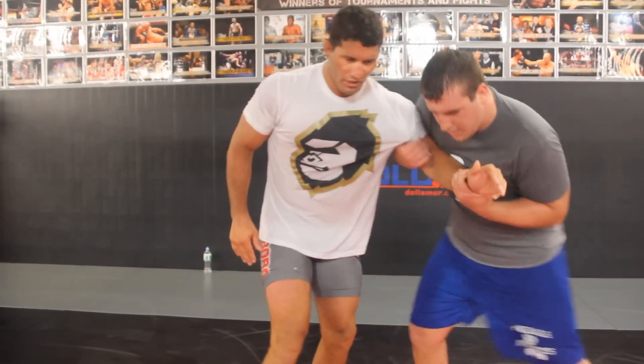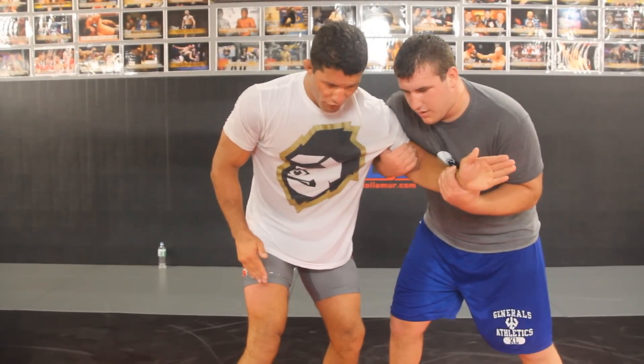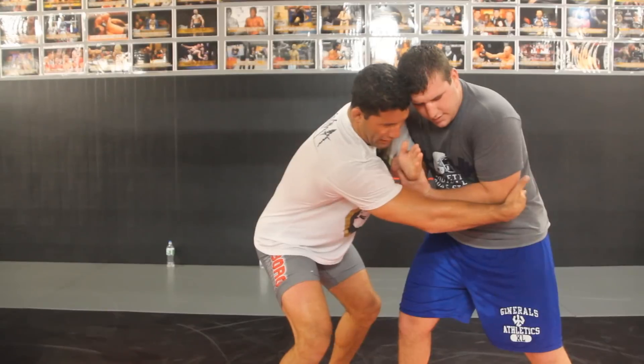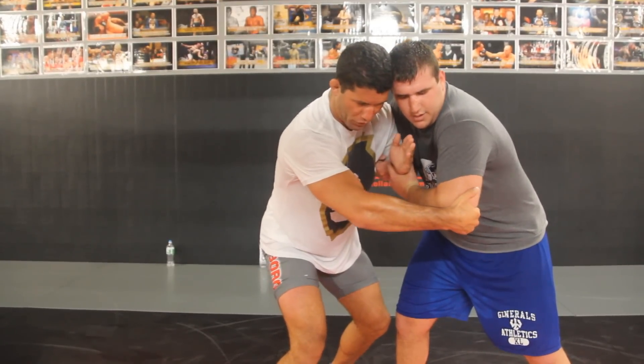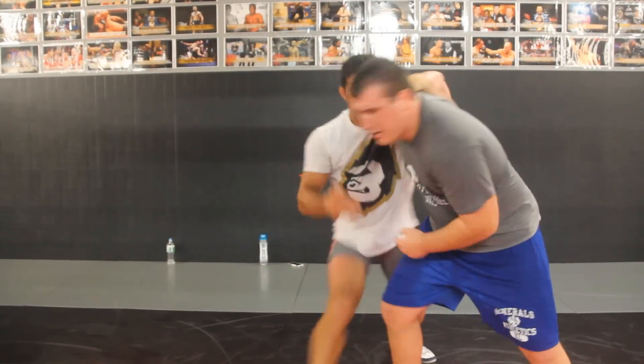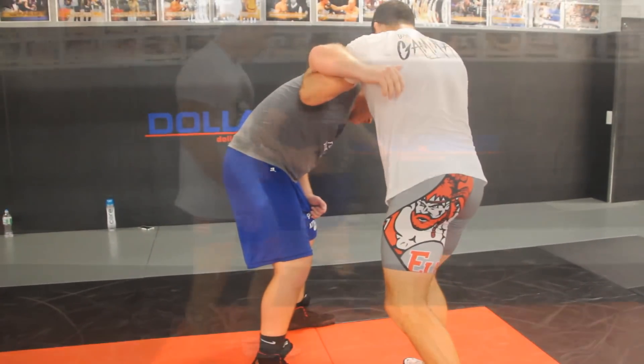Next, he's going to have the same exact tie-up — Russian tie — but on the other side. From here, since it's not my shooting side, I'm going to attack his far elbow. I'm going to lift up, pull it towards me, then go pinky down, circle up, cuff his head, and we're here in our underhook position. We can do any number of attacks from here.